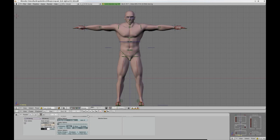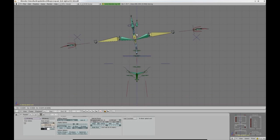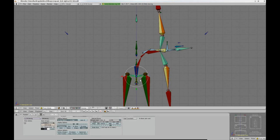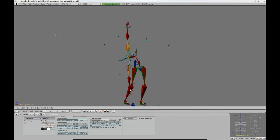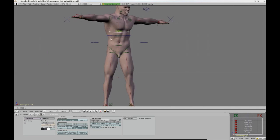There are actually two spines: one pointing upwards and another one pointing downwards. Their controllers interact with each other, allowing the double IK effect. The spine behaves as if it was one big IK chain, but actually each bone in the spine has its individual IK chain.